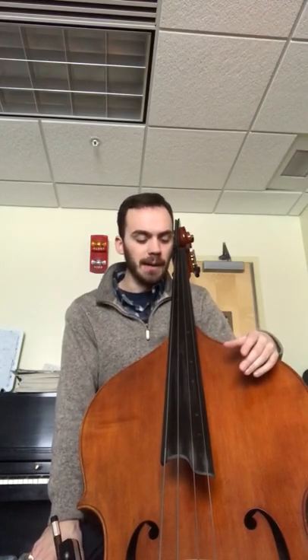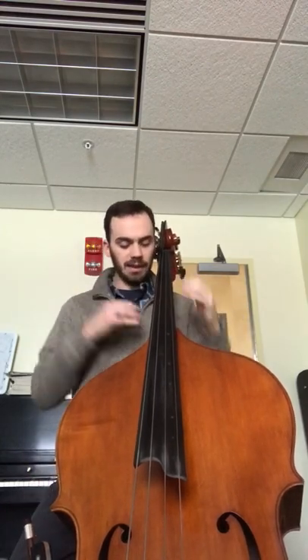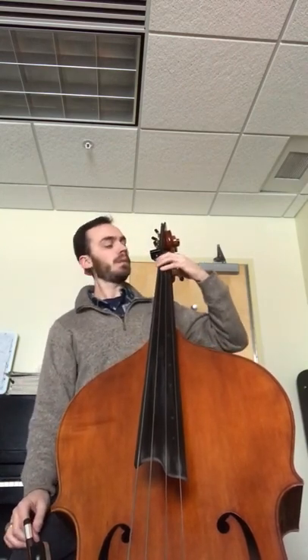Sharpie works, but the problem is the fumes off of it tend to last, so you'll be playing the bass and it can be a bit much. I've been going more with the Expo non-odor marker. I'll give you a quick close-up here — you can see how they look in thumb position down here, through the middle range, and then in first position and half position I have them on the side. The reason I do that is so you can see them without craning your neck.